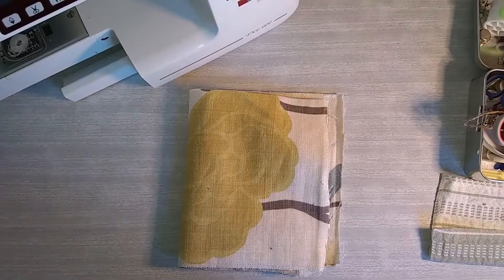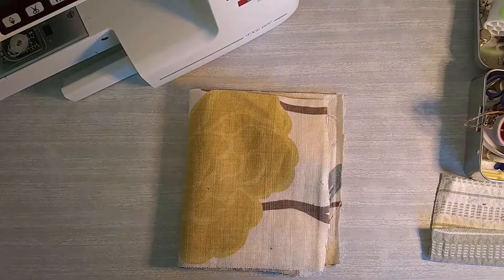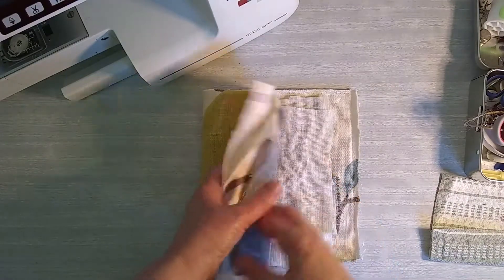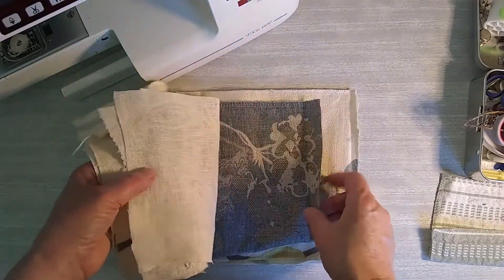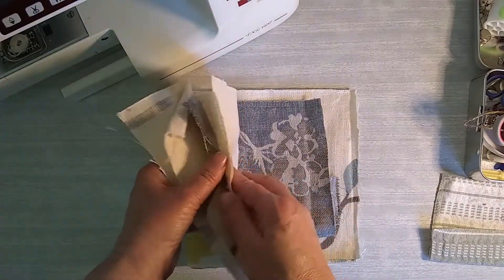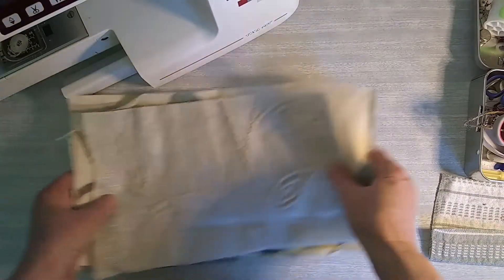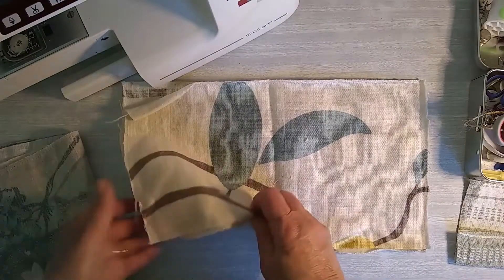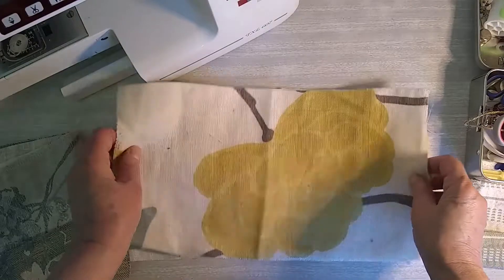Here I am as promised - I'm going to go through the stages of making the needle books that I've shown you before. I will have to go off camera to do a bit of the sewing, but I'll show you each stage as it happens. The first thing I do is find a suitable cover.